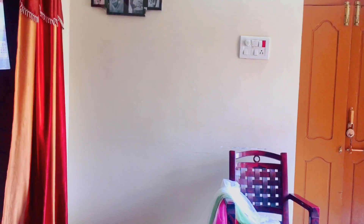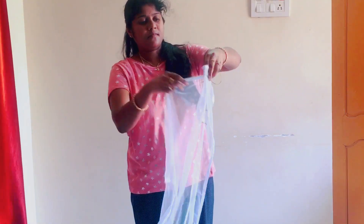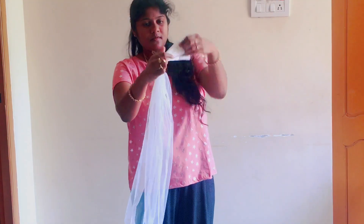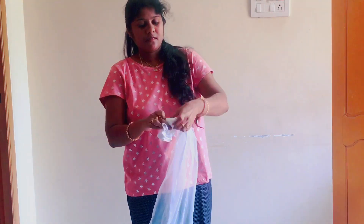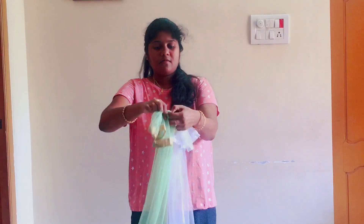I am going to select the wall and decorate it. I am going to select the netted chunnies. I am going to tie a bangle, and I am going to tie 4 chunnies in a bangle.